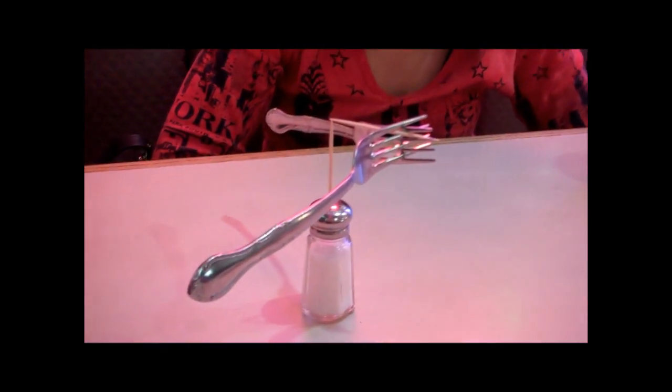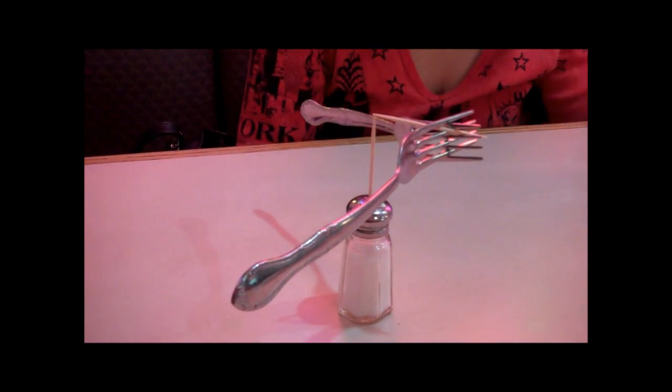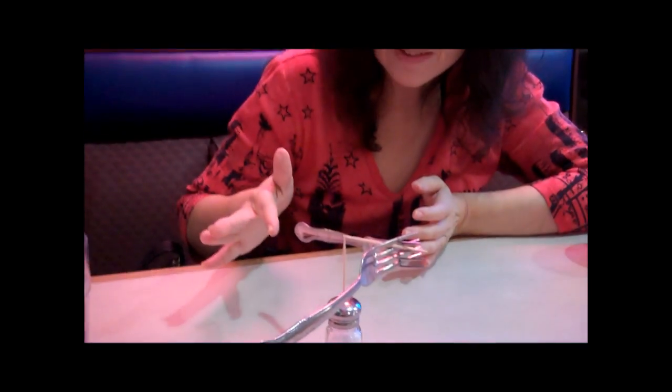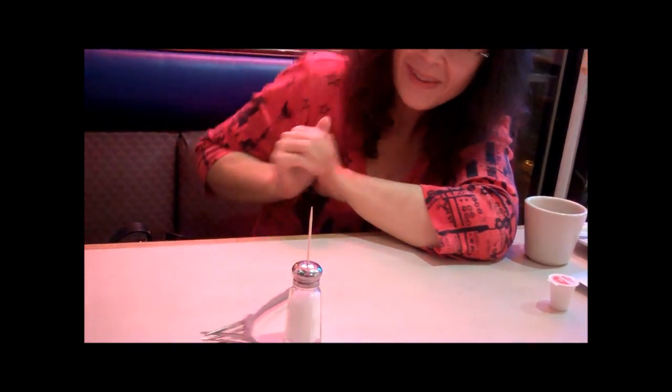Look at that! I can't believe I did it. Who would have thought that's actually possible? She spins it — it spins! Two toothpicks end to end and they actually spin with all that weight on them. I can't believe I did it so quickly. Sonia, you just put two toothpicks end to end with two forks on them — what are you going to do now? Go to Disneyland? No, you don't like Disneyland.